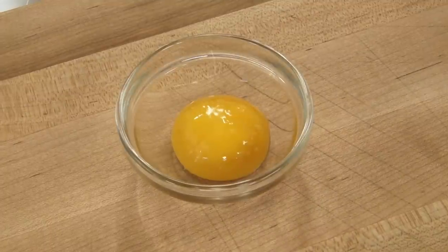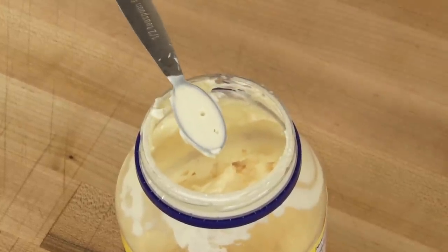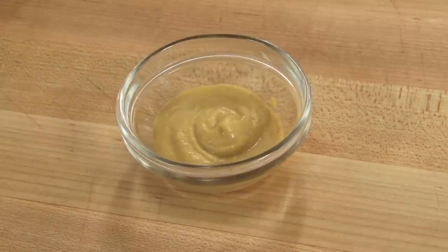And the taste? The vinaigrette made with egg yolk had an eggy flavor that some tasters didn't like. The mayonnaise didn't add much flavor but imparted a slight creaminess that most tasters preferred. The vinaigrette made with mustard tasted best.